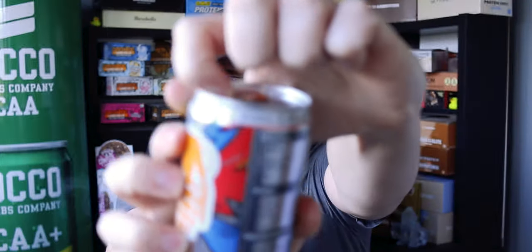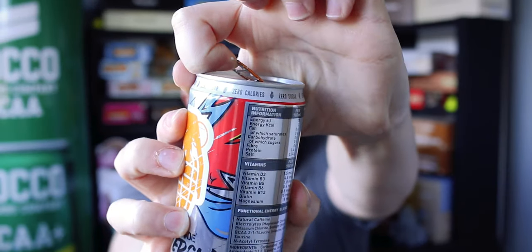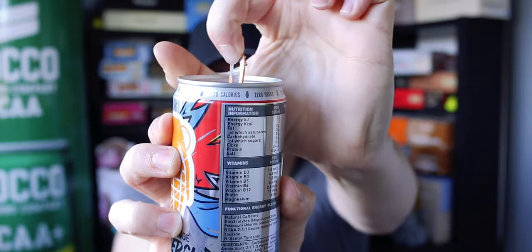So enough of the boasting that's on the can — let's get on with actually reviewing this product. I always love that crack of opening a can. It doesn't give away the flavor but it smells quite fruity, so let's get on with it and see what it's all about.